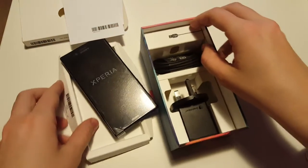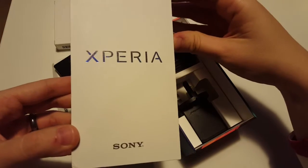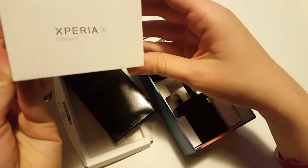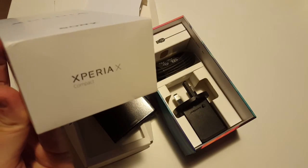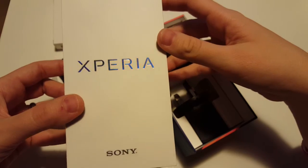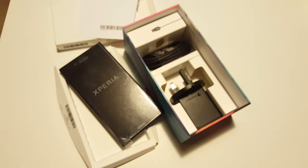You also get a cable of decent length — a standard USB to USB Type-C, as we saw earlier. So that's what you get in the box of the Sony Xperia X Compact. It's an interesting phone and we'd love to do more tests and videos with this device. If you liked this video, click thumbs up and we'll see you in the next one — thanks a lot, bye bye!